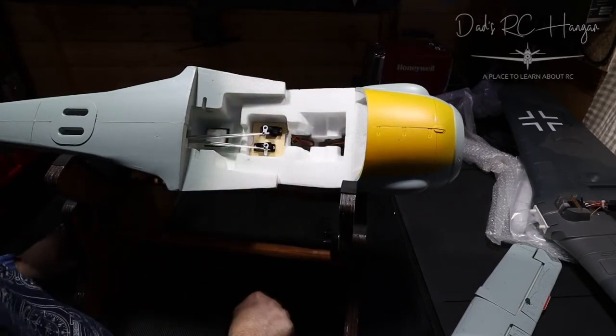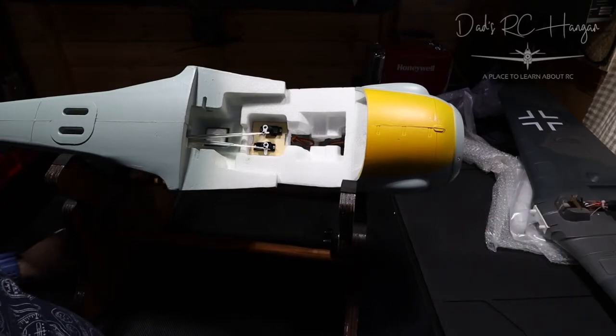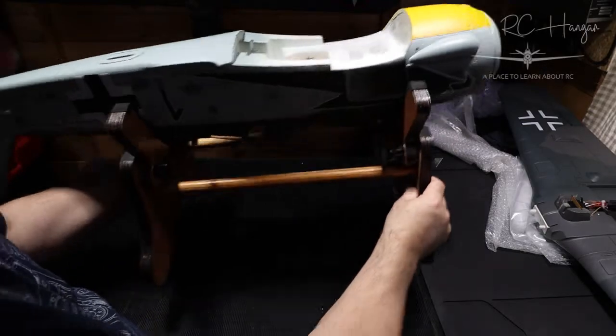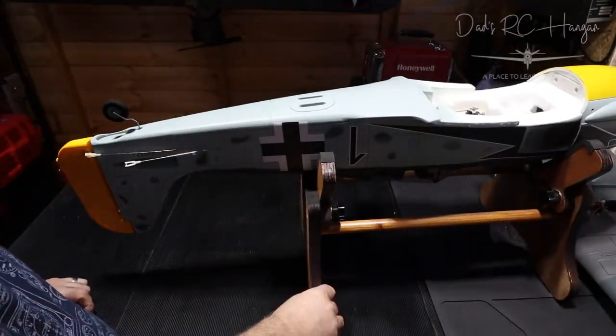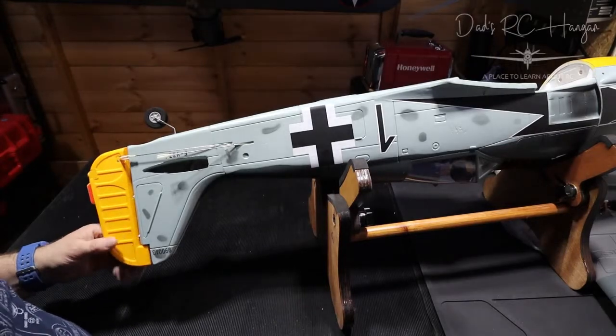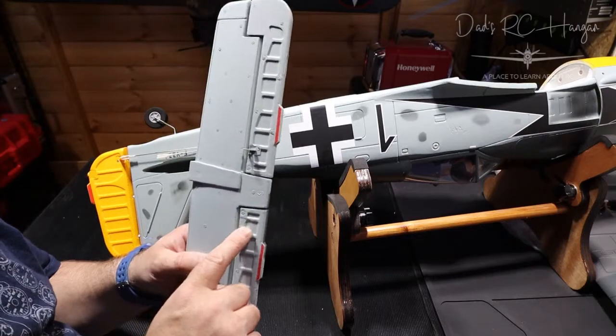And then obviously when it's at zero position your elevators should also be at zero position — not up or down — it should be nice and straight, and then obviously when you're trimming it's a lot easier. If I put the wing on it's going to cover all that, so we're not going to do what the instructions say — we're going to do what we want to do.